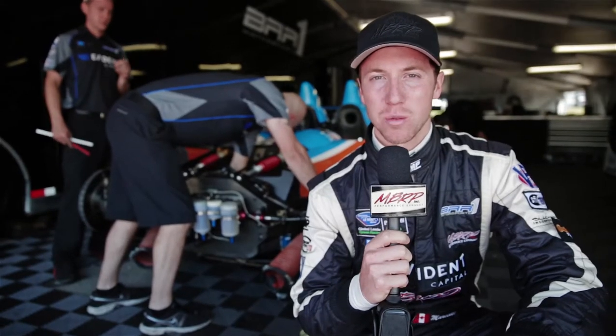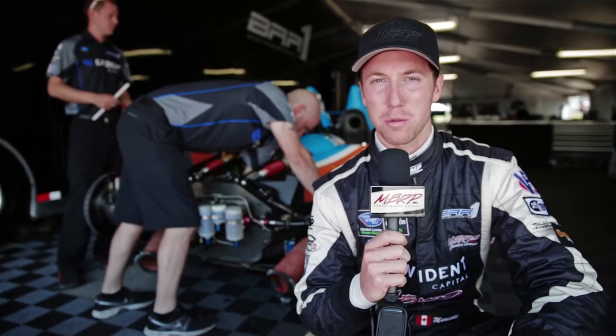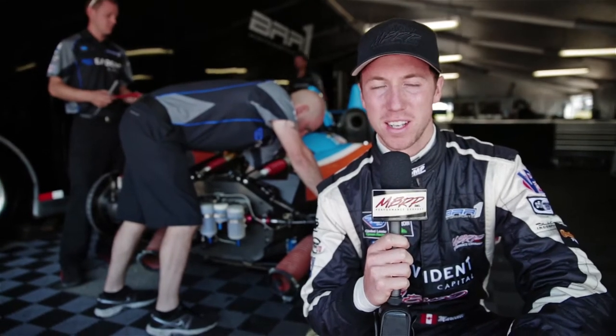Hey everybody, I'm Kyle Marcelli. We're here at Canadian Tire Motorsports Park for round five of the American Le Mans series. Follow me on a tech talk of the LNPC class race car.